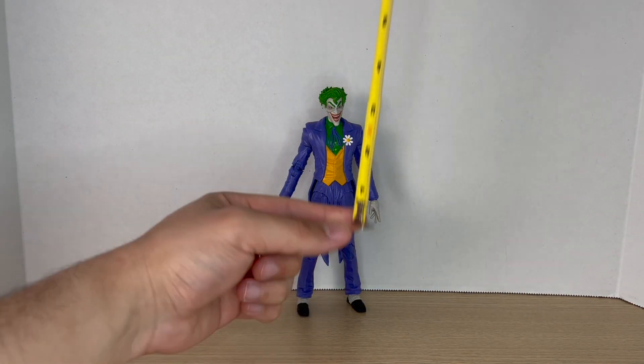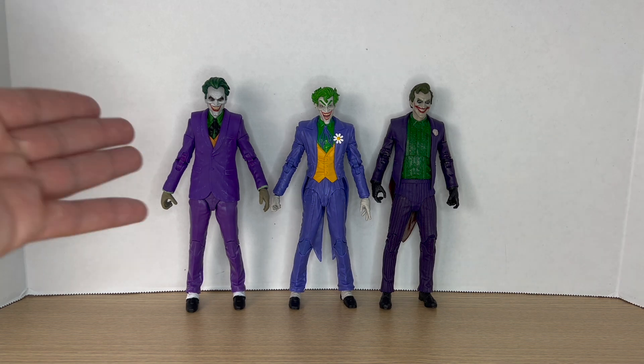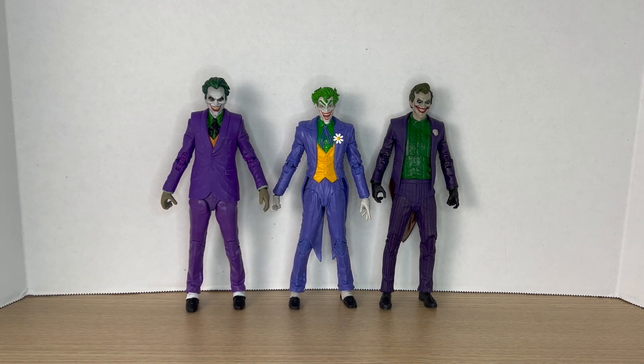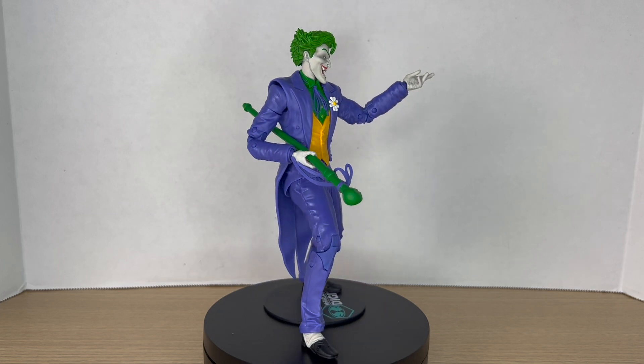Measuring out this new Silver Age Joker, he comes in around seven inches tall. Here he is next to some other Jokers from my collection — my custom kitbash Joker and the Mortal Kombat 11 Joker. The kitbash has been my main Joker for almost a year, but I think it's going to be replaced. Here he is next to some Batmans — the Three Jokers Batman and the Knightfall Batman — and I can't wait for that new Silver Age Batman to put alongside this Joker.